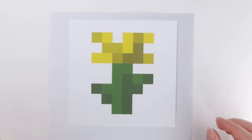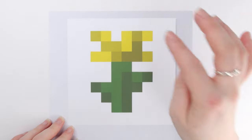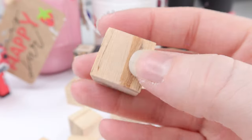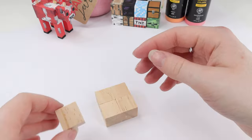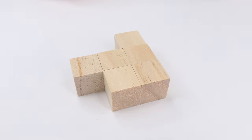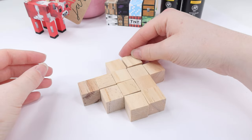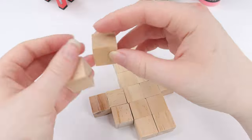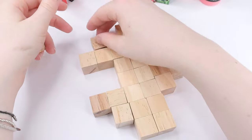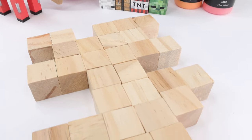To begin, I printed out a picture of a Minecraft dandelion and I started by counting all the pixels — there were 31 in total, so I needed 31 cubes. These are just little wooden cubes, 2x2 centimeters. You can get them on Amazon, eBay, and I think Hobbycraft does them too. Once I collected my cubes I started to arrange them in the shape of a dandelion. Something I've noticed is that sometimes they aren't quite perfect, so sometimes I have to rotate them so that they align properly, and eventually you'll have something that looks a little bit like this.